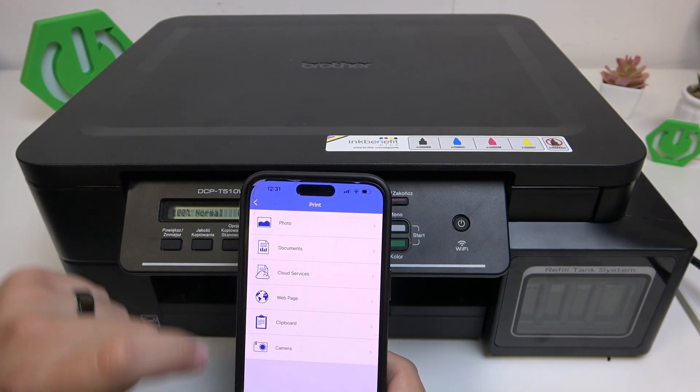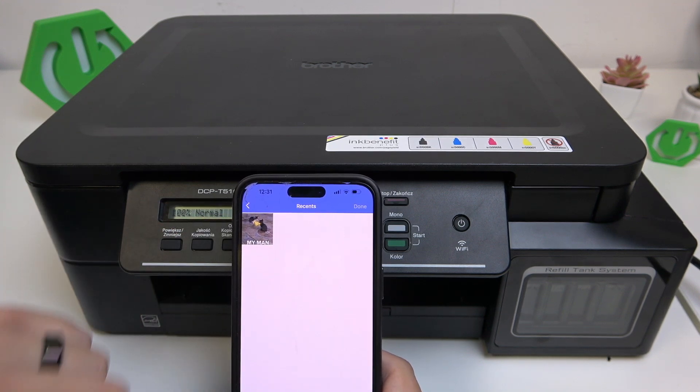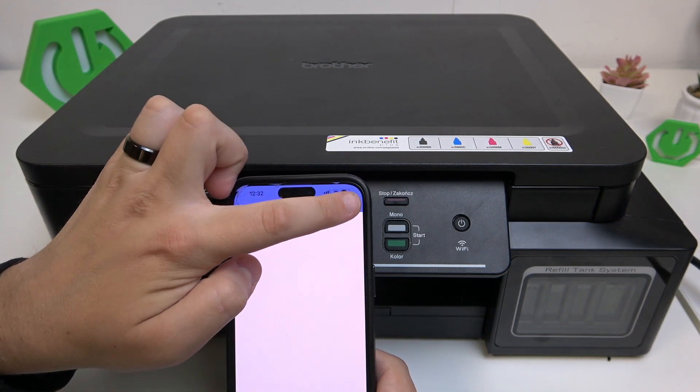Go to anything that you want to print — I'll go with Photos and I'll select this one, then click on Done.